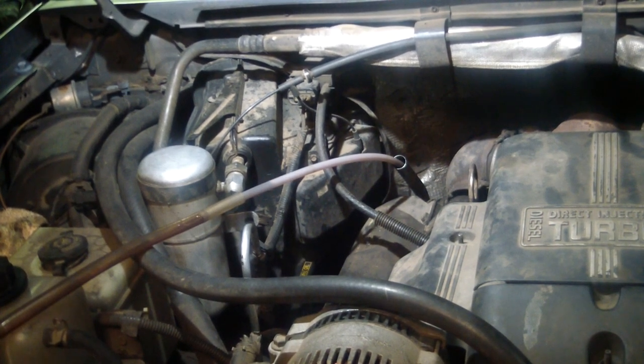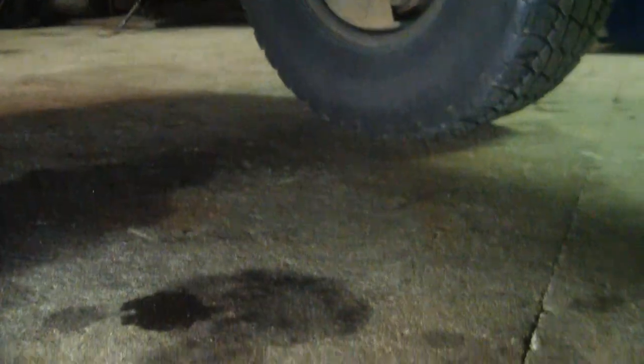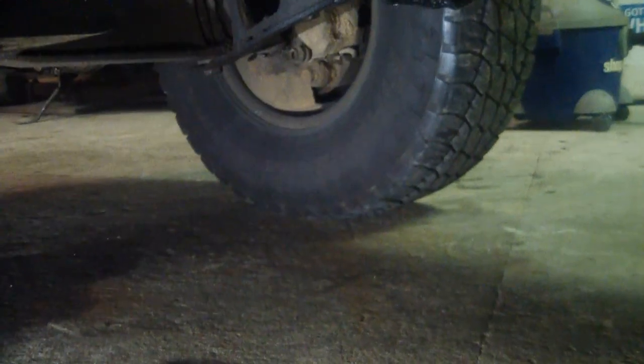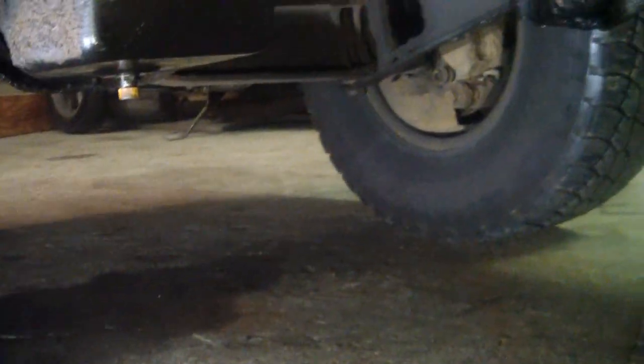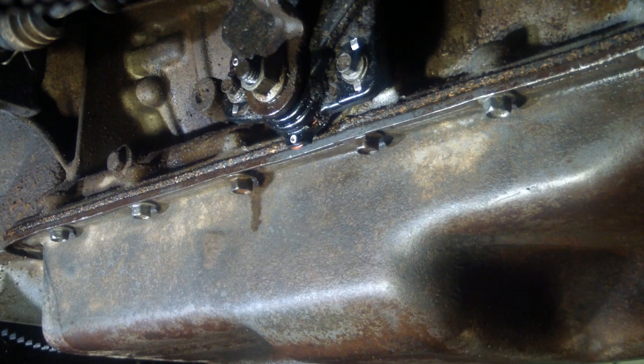I'm gonna snatch this pan off. I'm not even gonna take a drain pan under there with me. As you can see, I don't have any drain pan under here with me, no plug in the pan. 20 bolts I gotta get out - pretty easy though.